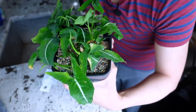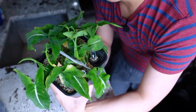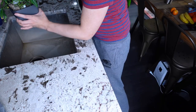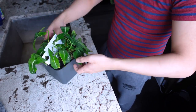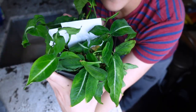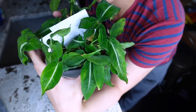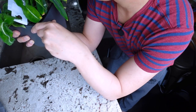She doesn't look that bad. I find syngoniums are very thirsty, so I'm putting tap water to the full mark. These can tolerate lower light conditions but actually thrive in high light as well. Since she's kind of rehabbing, I'm just gonna put her under the grow light.